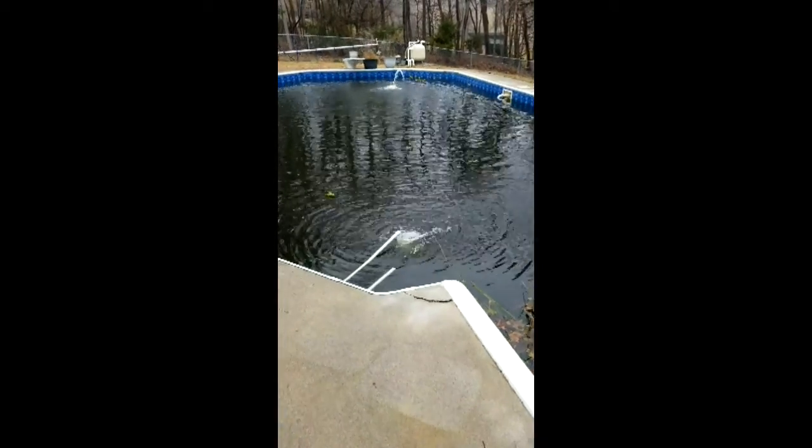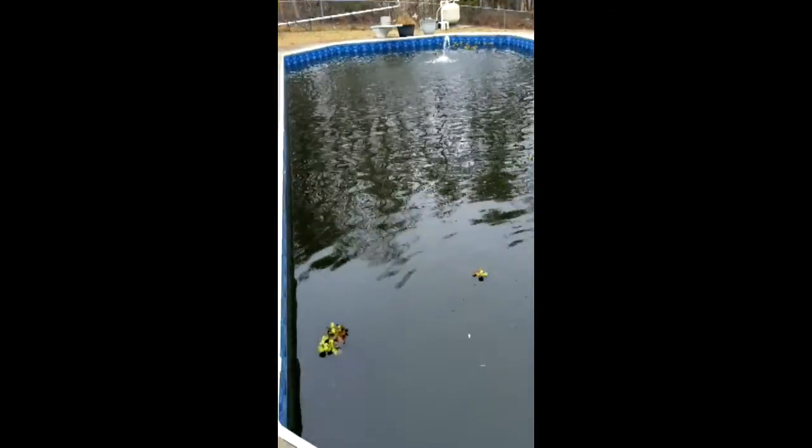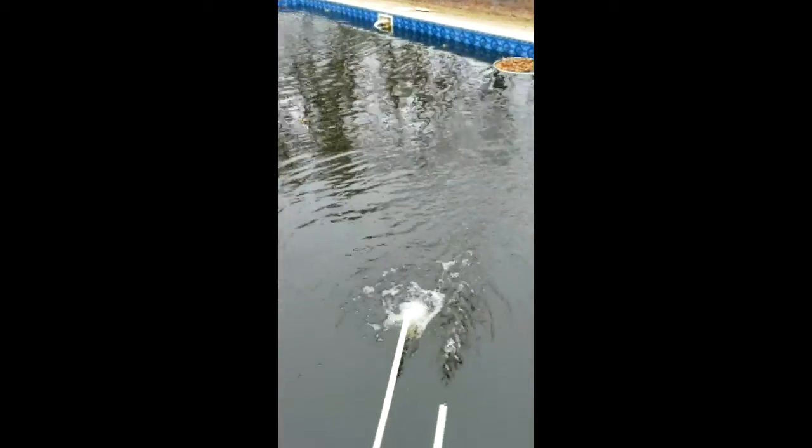Here's the pond and it's gotten pretty mucky since I took out all my floating plants. Only a few are left that are green out there to filter the water, and it's just not cutting it. I can't even see the bottom anymore.